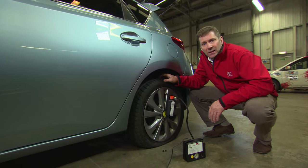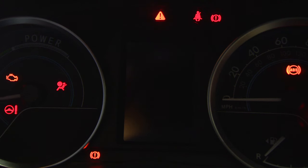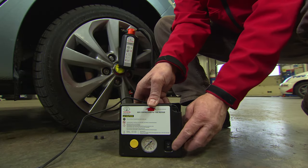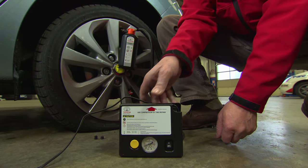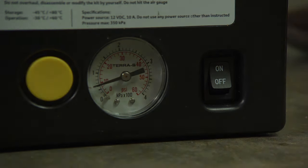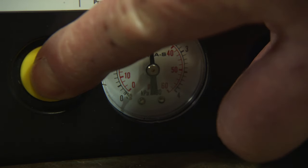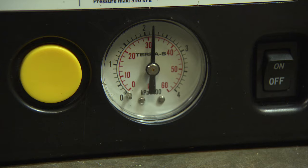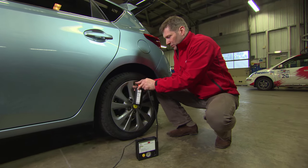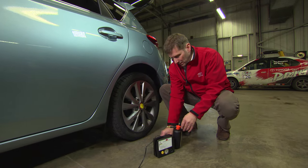With the compressor connected, have the engine running in non-hybrid vehicles, or if it's a hybrid vehicle have the ready light on. You can now turn on the compressor. It should take no longer than 10 minutes to reach an acceptable inflation. Once it has, switch off the compressor and press the yellow button to test the pressure in the tire.